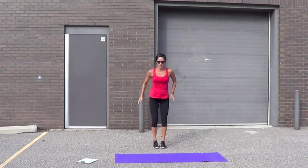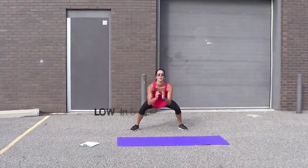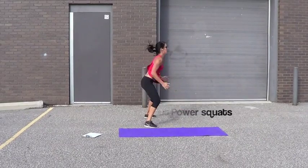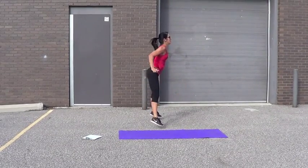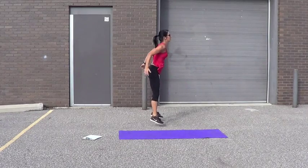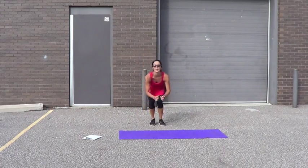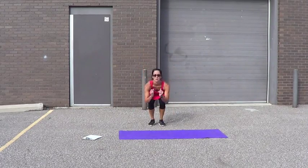Power squats — in and out. Close and then wide. 1, 2, 3, 4, 5 — back straight. 6, 7, 8, 9, 10, 11, 12, 13, 14, 15, 16, 17, 18, 19, 20.